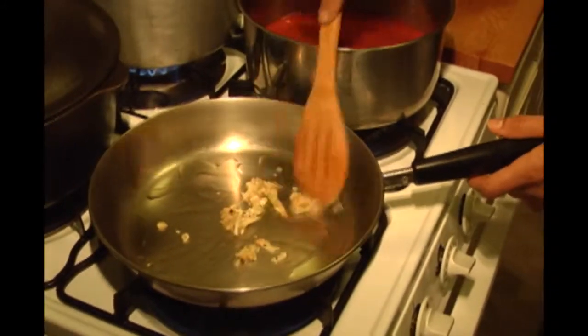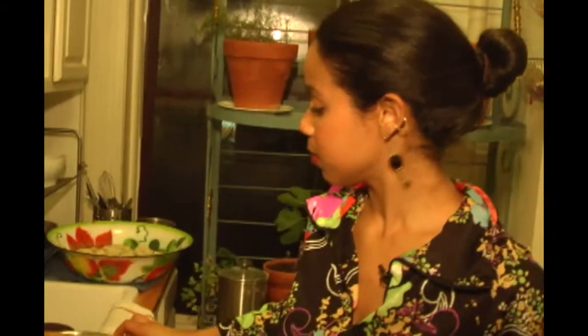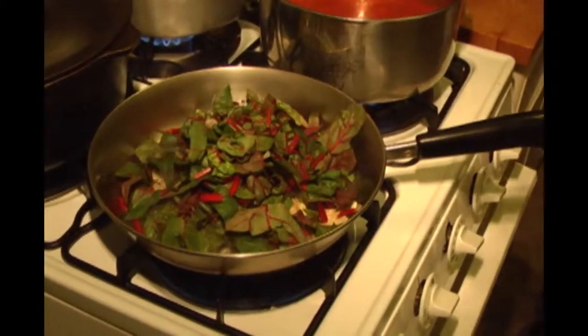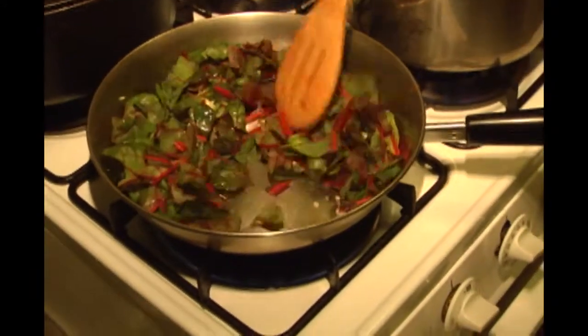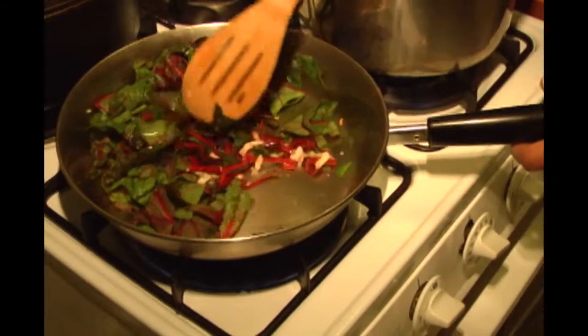Throw some garlic in here and get that going a little bit. I'm not even going to let that brown that much honestly because I like raw garlic — there, I said it. I love raw garlic. I don't mind if my garlic isn't cooked through. I don't mind if I have stinky breath because I'm getting all these health benefits from the garlic and I love the spiciness of barely cooked or raw garlic. I can't help it — I was raised that way. I'm not going to season this more because there's already salt and pepper in the garlic.